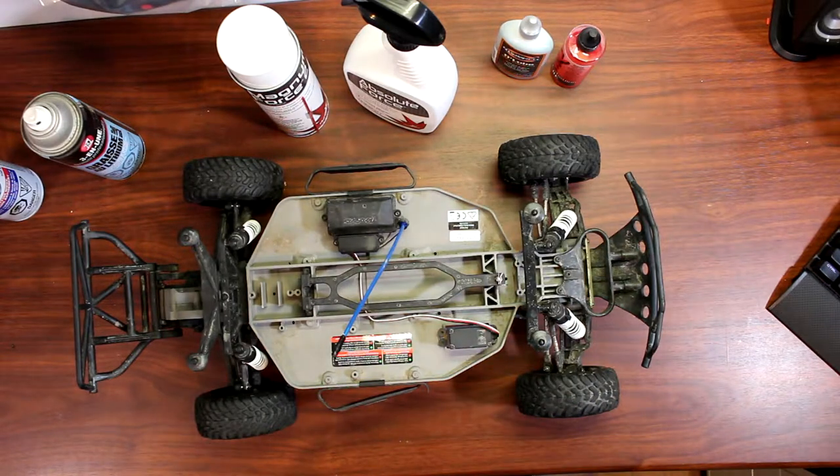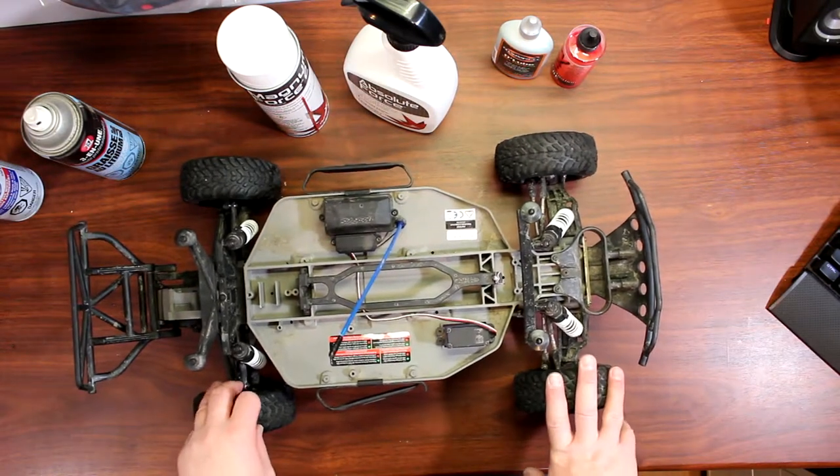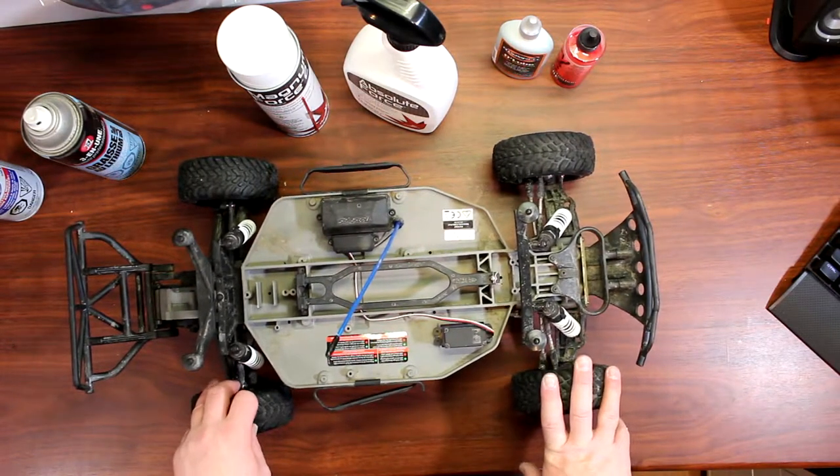Hey guys, welcome to another video by DJ Spiracy. I want to take a couple seconds here to show you guys how to clean your kit and how to maintain your kit, as I get asked the question a lot — what kind of oil can I use? What can I use to clean my kit with?